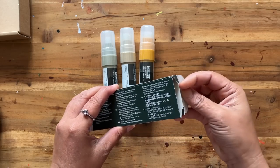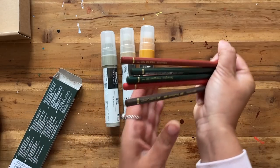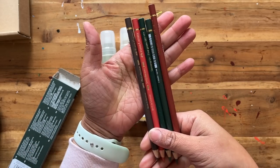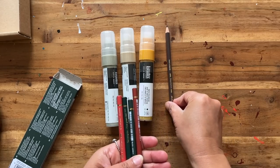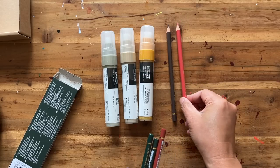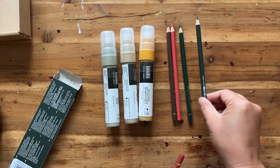If we open up this particular box we have some coloured pencils by Faber-Castell. These are the Polychromos that some people suggested I might like to try. I wanted to choose a selection that was fairly similar to the range of pencils that I already use.